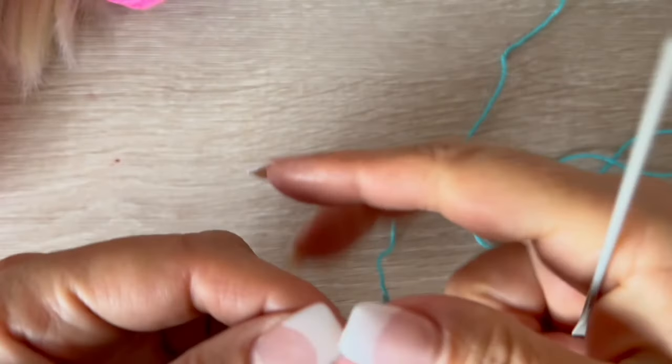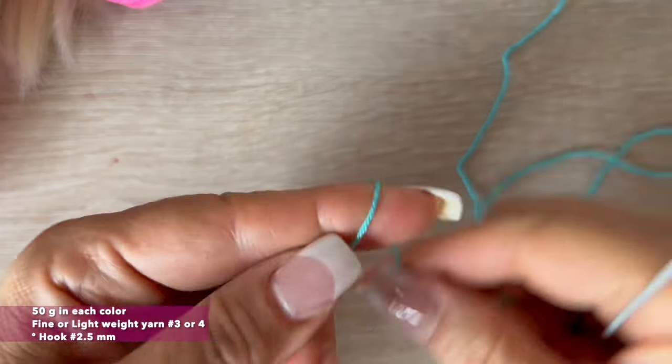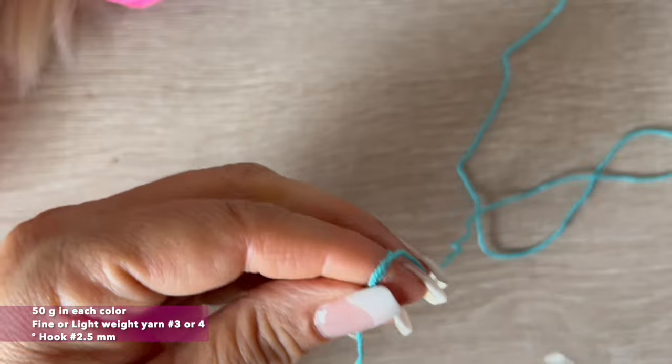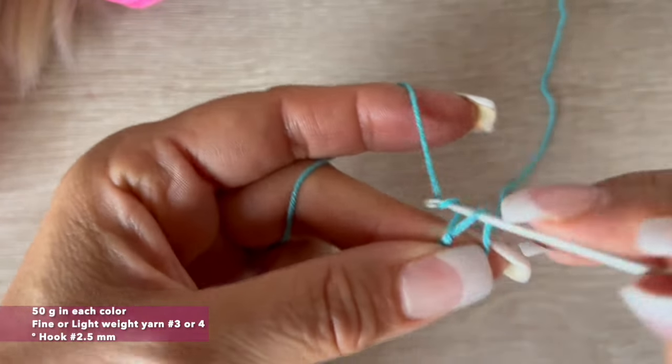For this poncho and beanie, we will use materials left from previous videos — approximately 50 grams each. I will use yarn weight number 3, which is fine, and a hook of 2.5 millimeters. We will start by making a magic ring.